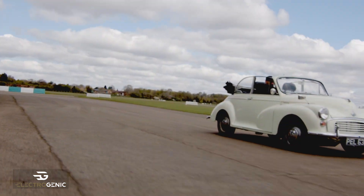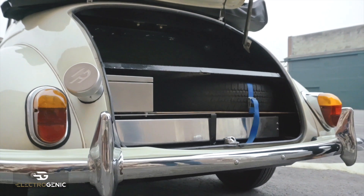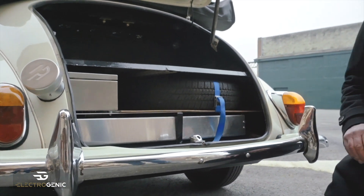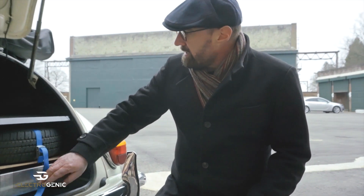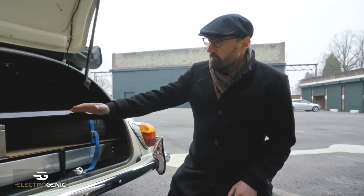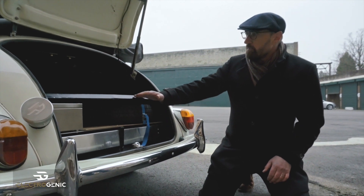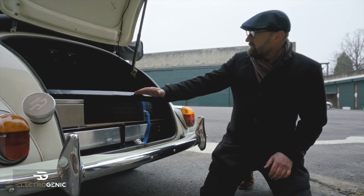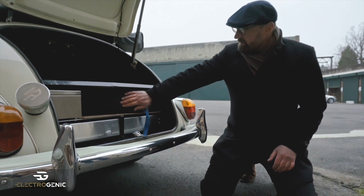Here in the back — the way this used to be arranged was that we had the spare wheel there and the boot floor was about a couple of inches further down. So what we've done is we've moved the boot floor up. It hasn't changed the capacity in the boot very much and we've retained the spare wheel.